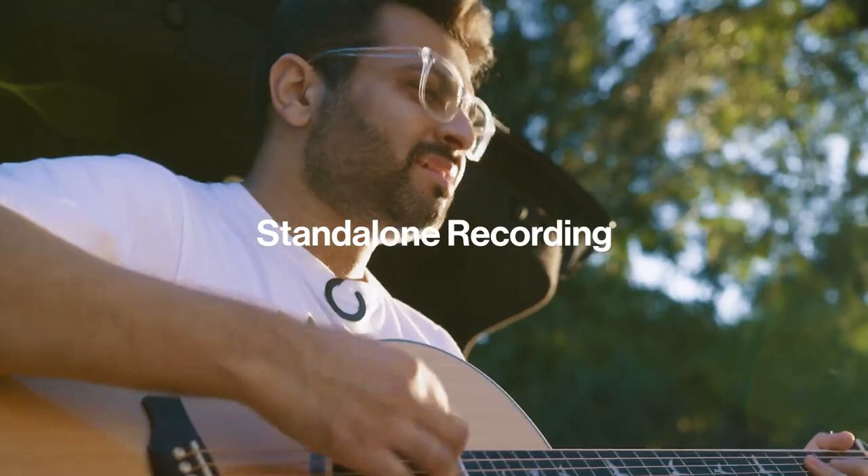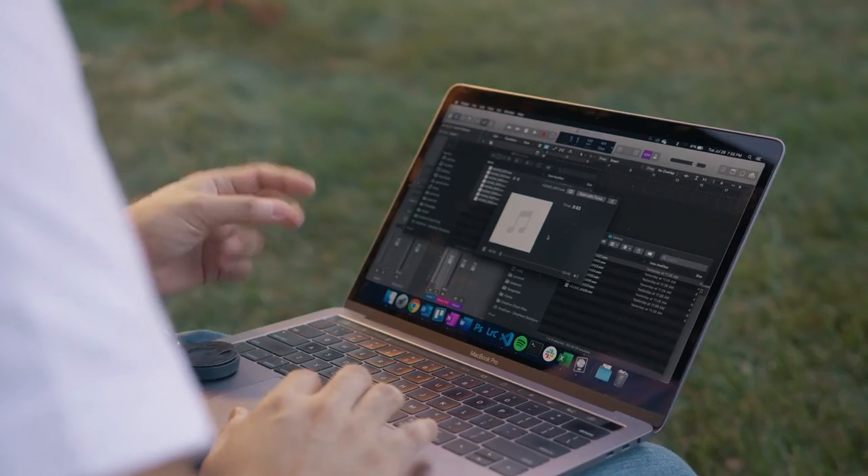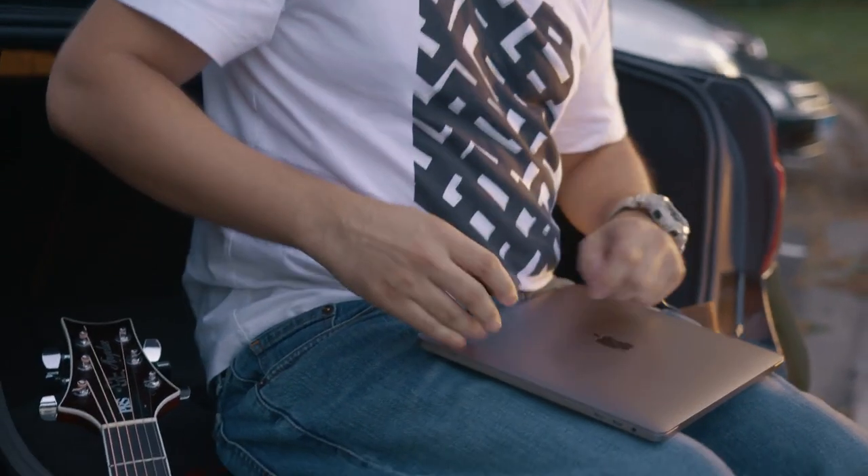Hook Love was created to capture audio to your mobile device or camera, but it doesn't have to. In Island Mode, Hook Love can record independently and store the capture on board until you're ready to connect and transfer the file.